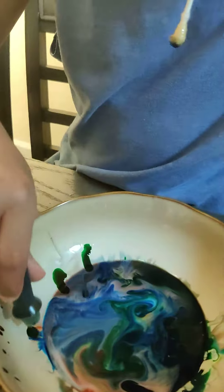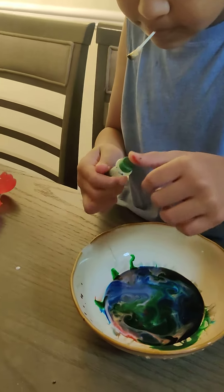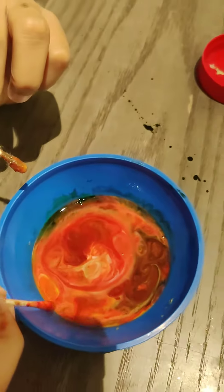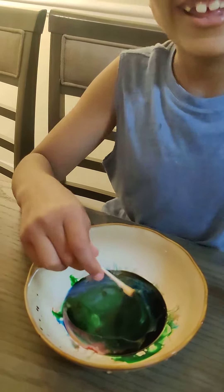I think definitely a bigger bowl makes a big difference. Look at that — it's still going. Time to go! Let's see. Dang it.